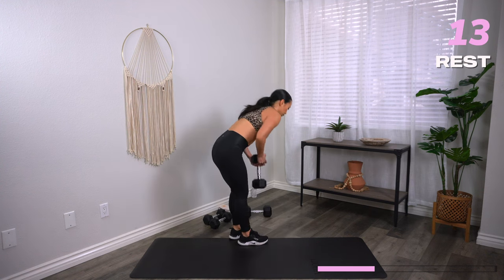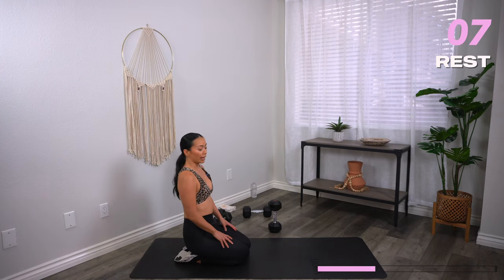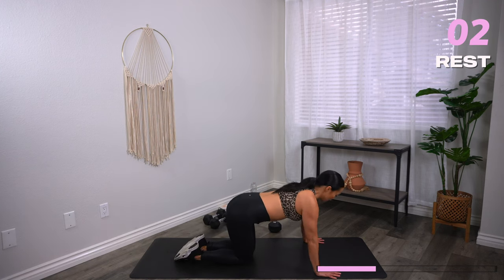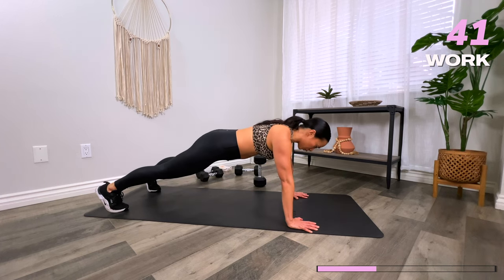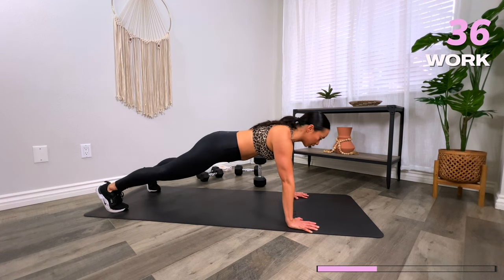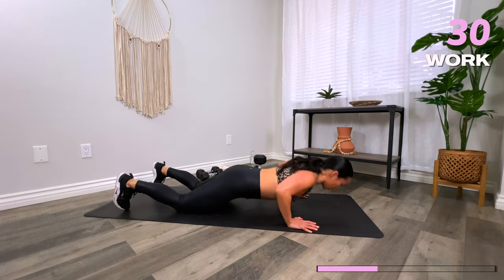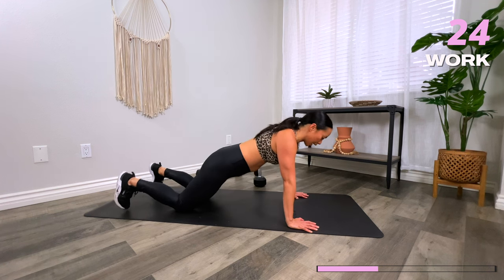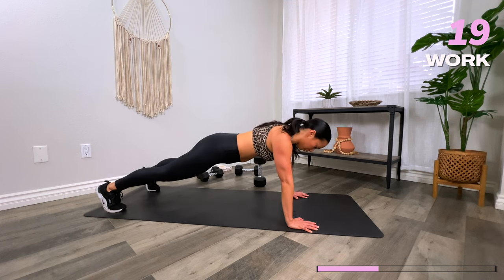Head down to the floor — we've got some push-ups coming your way. You can do these on your feet or on your knees. We're going to bring our hands about mat distance apart. Three, two, one, let's go. Elbows are slightly coming back and down. Goal is to get your chest fist-distance away from the floor. Option: drop down to the knees if you're having trouble with range of motion — I'd rather you drop to the knees to get your chest further to the floor. Take your time.